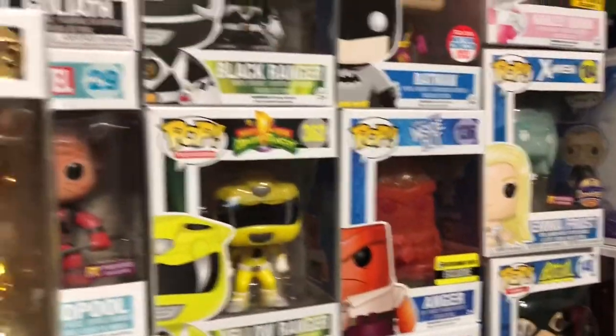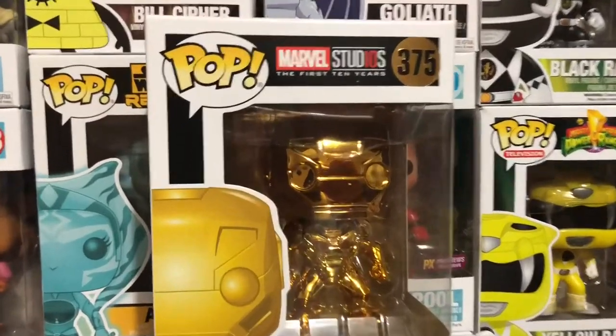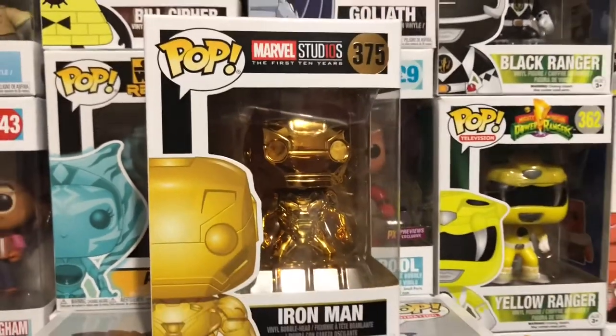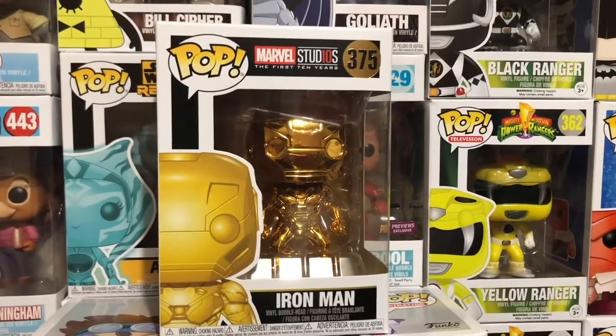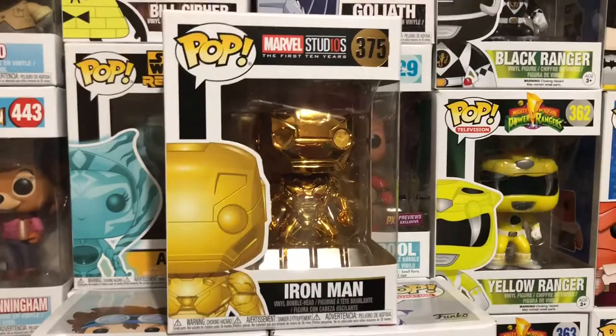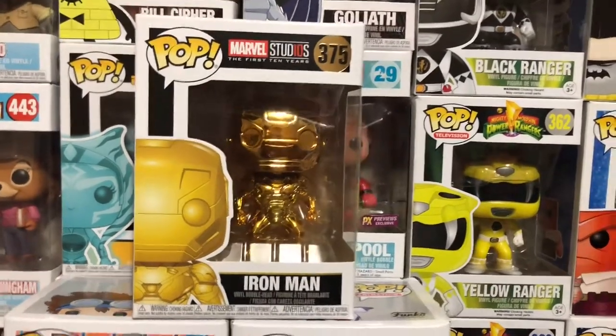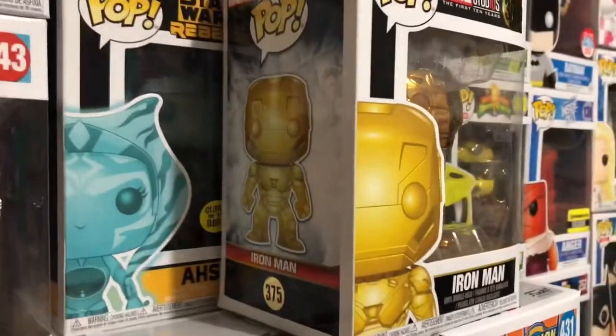Hey guys, welcome back to a brand new video. Today I'm going to be unboxing Iron Man. He is part of the Marvel 10 Year Anniversary line. What's really cool about this line in particular is that they are gold. And I love gold, so I was really excited that they made a gold line. He's one of several pops that came out for this line.